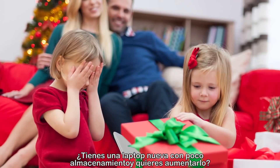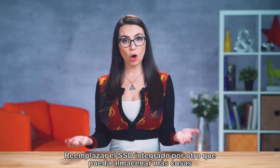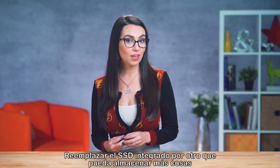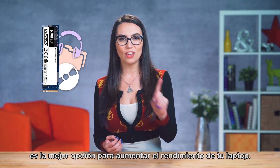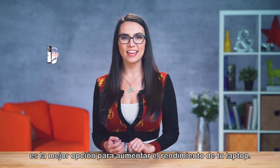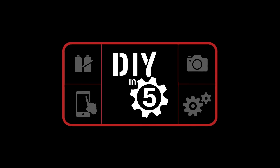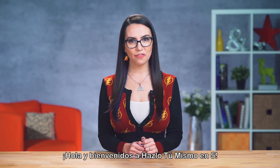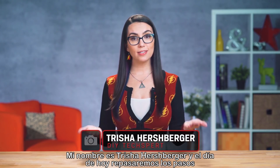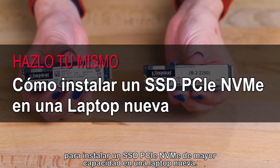Got a super affordable laptop as a holiday gift and want to upgrade for more storage? Replacing a small built-in SSD with something that can hold more of your digital library is a surefire way to give your laptop the boost it needs. This is DIY in 5. Hello everyone and welcome to DIY in 5. My name is Trisha Hershberger and today we are going to walk through how to install a higher capacity PCIe NVMe SSD on a new laptop.